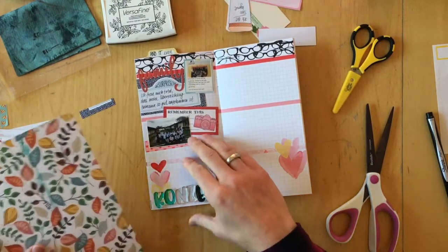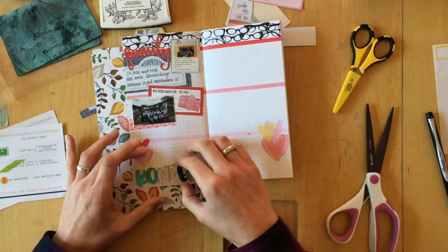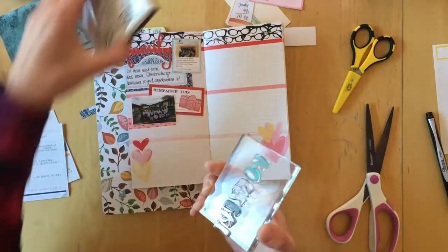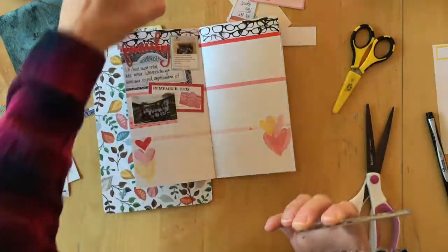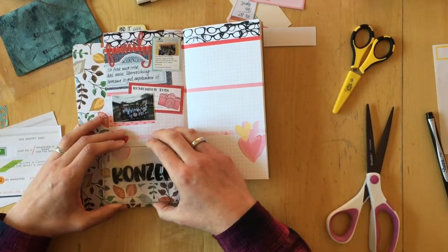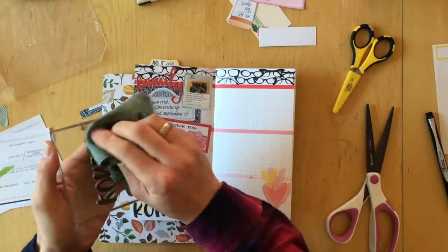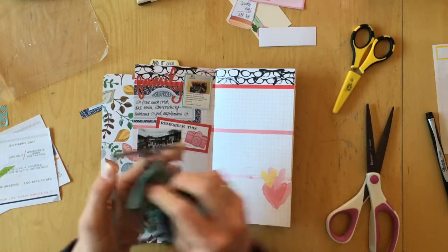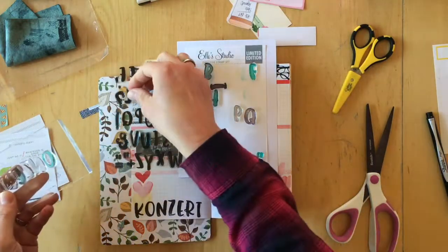I'm always using the planner kit from Coco Daisy and their planner add-on kit since I'm on their design team. They are some of my favorite embellishments and papers, and the inserts are the best in terms of paper quality. For this month I chose this alphabet stamp set by Ali Studio and some of the elements from the Shemal Little by Little collection. To the left you can see the washi strips from Pinkfresh Studio.